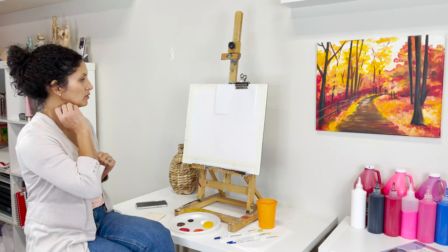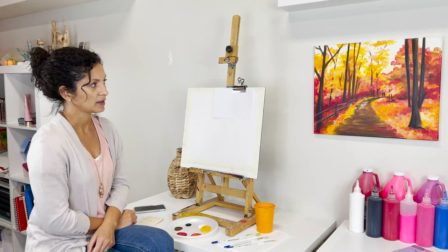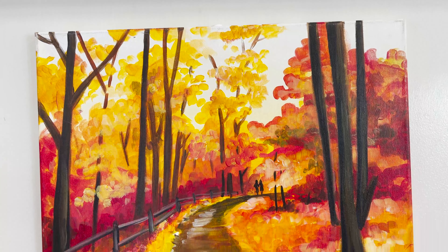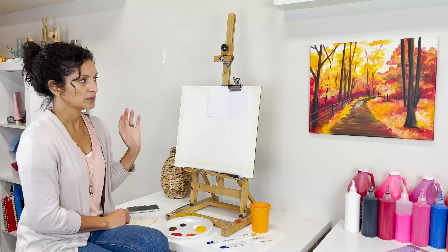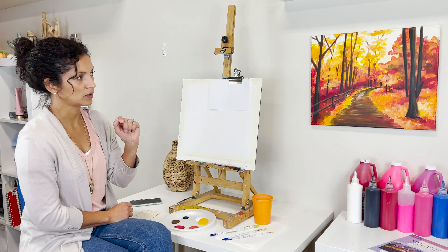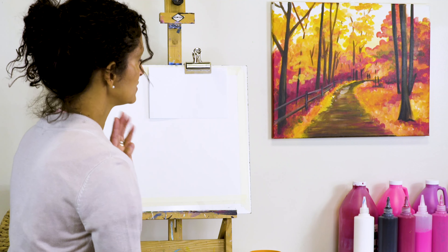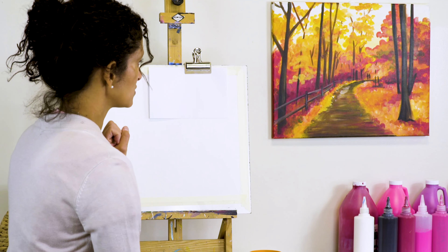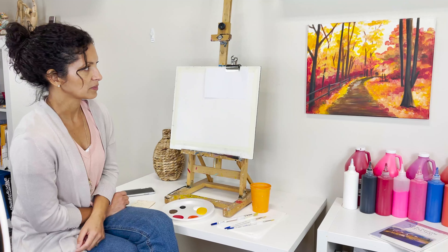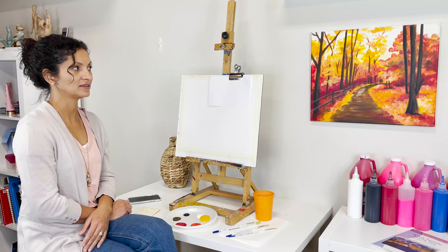Let's talk about the process. I've divided this into six steps. Step one is creating the background, which has a little tint of yellow. After the background we'll start with the pathway, then the right side, then the left side. We'll add trees, fence, more foliage on top of the trees, and lastly the little couple at the end of the pathway.